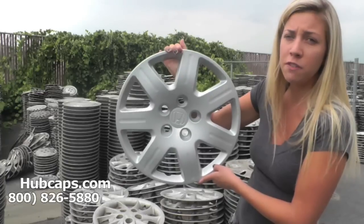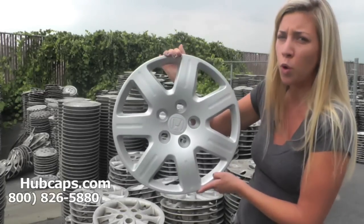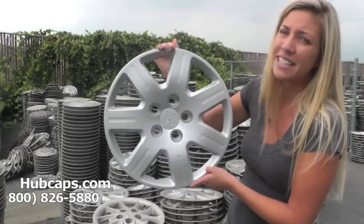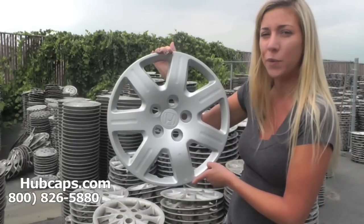Be sure to look for your certain model. Once you find your model, be sure to view the video at the top of the page. In that video, we give you certain things and warnings to look for when it comes to your specific hubcap. Thank you so much for viewing this video, and stay tuned for a short video tour of what takes place when placing your order with us.